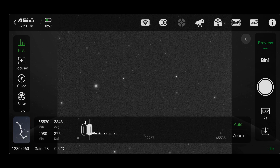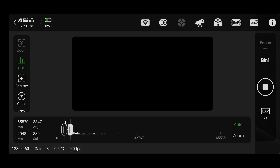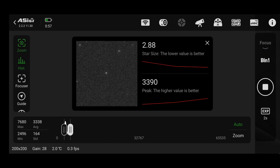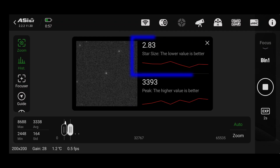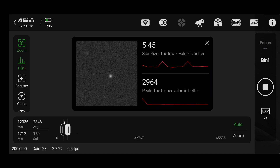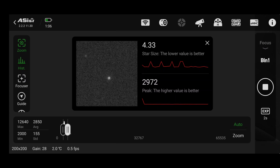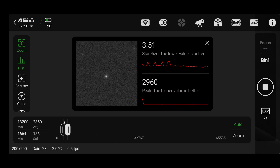Once it is dark, go from preview mode over to the focus mode. You can select an area to focus on — I suggest you don't try to focus on the brightest star you can see. Pick a medium-brightness star: not the faintest, because you won't get enough accurate data, and not the brightest, because it can blow out and be difficult to focus. Select it with the green box. This gives you an interface showing the full-width half-maximum of the star and the peak brightness. You want the star size as small as possible and the peak as high as possible. This time the camera stays locked and we unlock the focusing ring to fine-tune the guide scope.